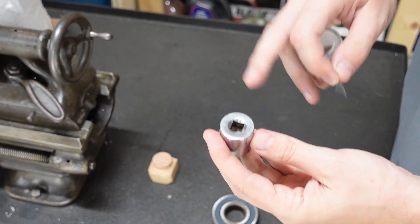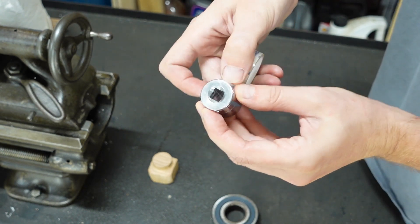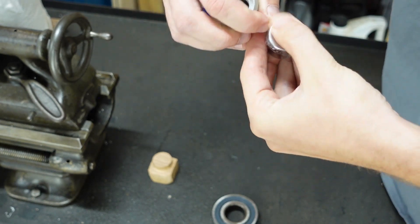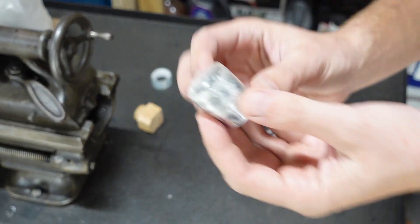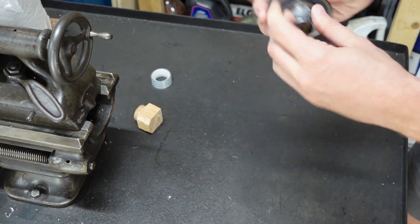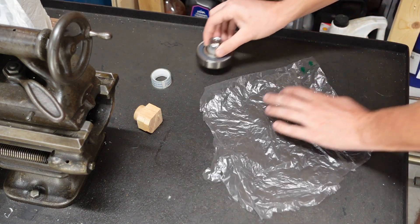First I have to close this hole in the socket. And now I'm going to use tape to increase the socket diameter. This is a piece of grocery store plastic bag.